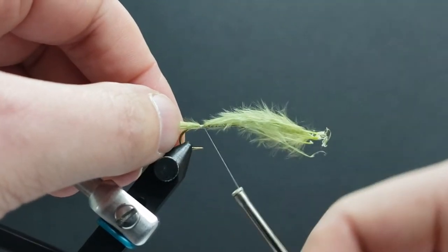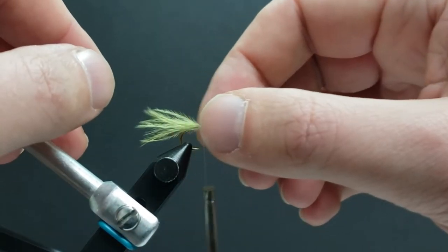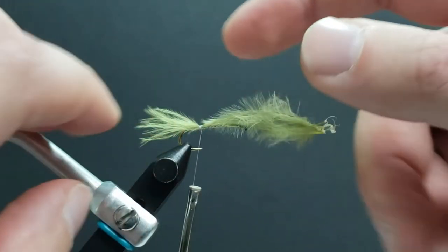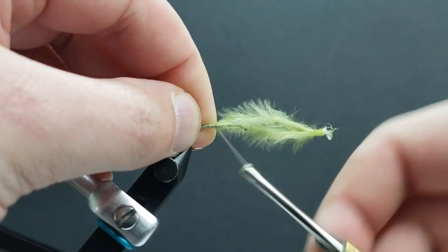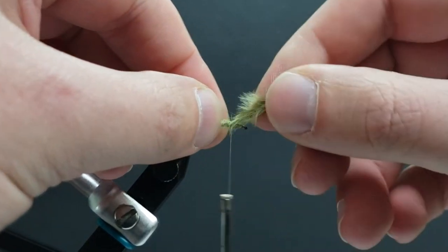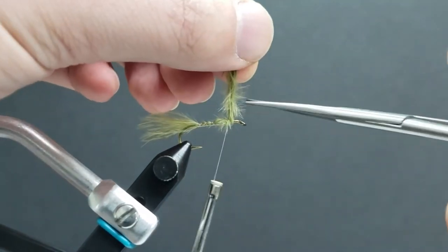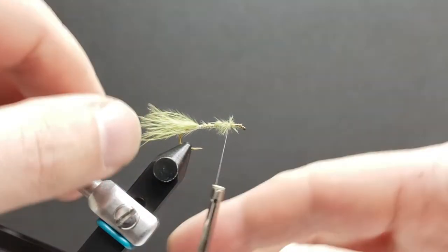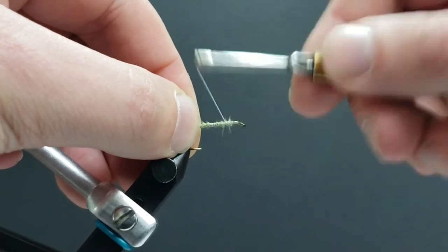Now when tying a fly like this, we're going to be wrapping the body with silver Mylar tinsel. If you cut off right here you'd end up with a bump, so in order to create a smooth body we're going to wind our tying thread over this marabou, bring it forward — leaving room to tie in a head at the end — and secure all this down so everything is nice and uniform.